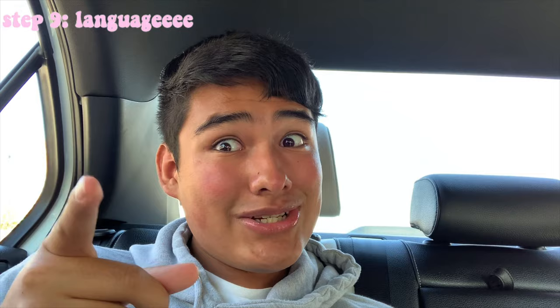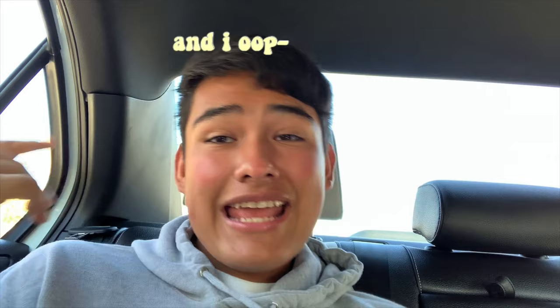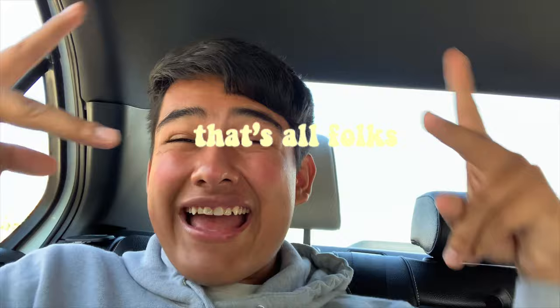The last point is to use the VSCO girl language — I hinted at that at the beginning of the video. You want to be using phrases like 'and I oop' and 'sksksk' anywhere in normal conversation; it doesn't even have to fit. Someone could say 'I like what you're wearing' and you go 'sksksk.' Jasmine Masters, the drag queen, popularized that phrase — I'll insert a picture of her.